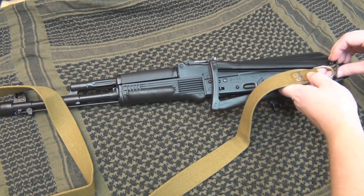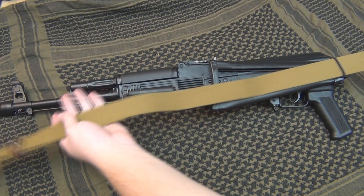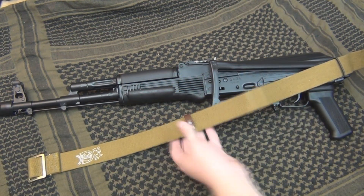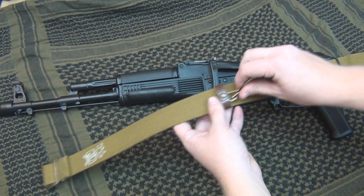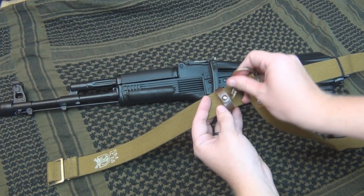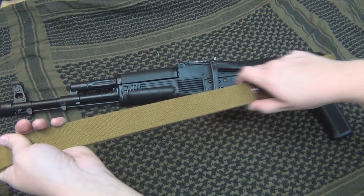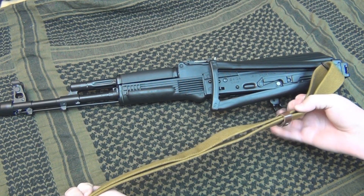You start by putting this through here, get it to where you want it, and you're going to bring it over. So this is now facing up. This is an actual Russian sling, so it does have this leather piece. You want to feed this, and you're going to have to go sideways here — it's kind of hard to go this way, so go sideways. And once that's through, then you can twist it. You want to put it through that piece, so this is facing up, now it's through the sling swivel, and through there.